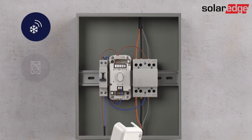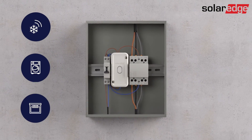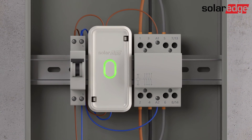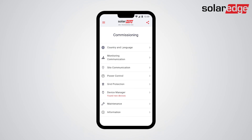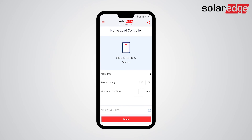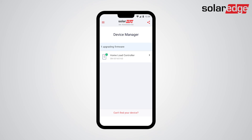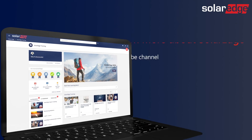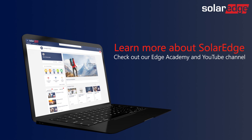Now you can control any of the appliances connected to the contactor. Switch on the circuit breaker to power the controller and run setup to connect to the inverter. When the controller is successfully detected and added, configure the rated power and the minimum operation time of the controlled appliance. For more configuration options for the load controller, refer to the Monitoring or My SolarEdge applications.